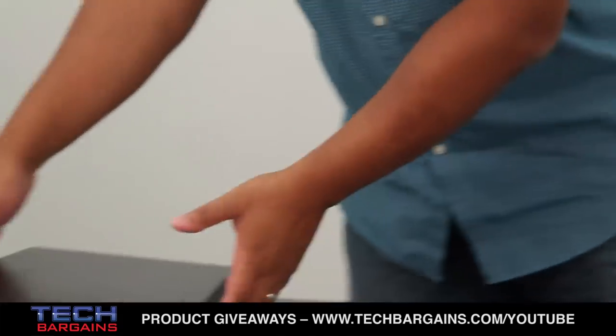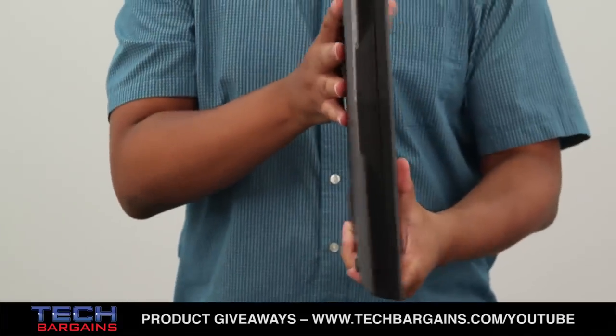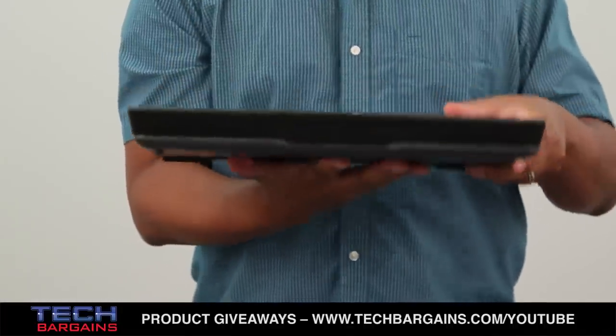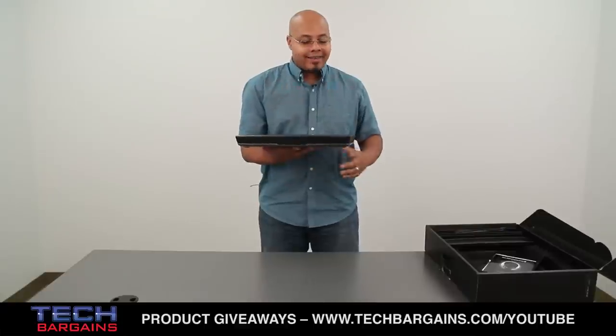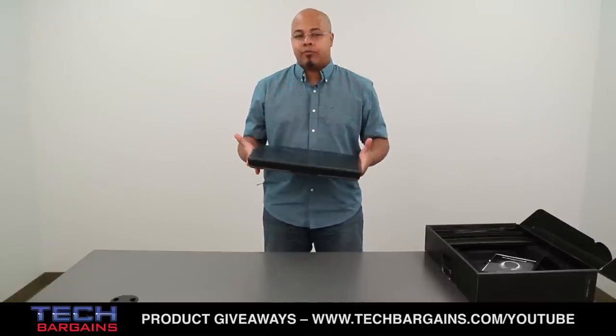As I said, this is definitely eschewing that thin light ultrabook sensibility. It's moving more towards the workstation setup where you're basically going to place this on a desk and definitely not move it, especially since it's tipping the scales at 9.14 pounds.